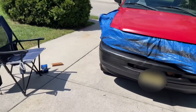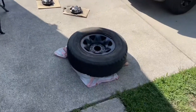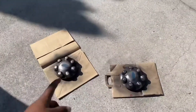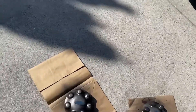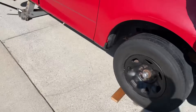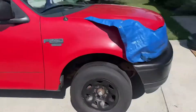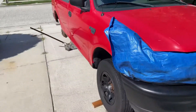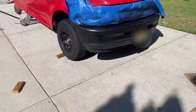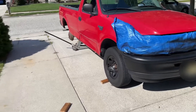It looks so good though. I do want to get a lift or a leveling kit for it, but I'm not sure what type of leveling kit I would get for this. It's a 1998 Ford F-250. So if you guys can find a leveling kit for this, please post it down in the comments because I want to know.